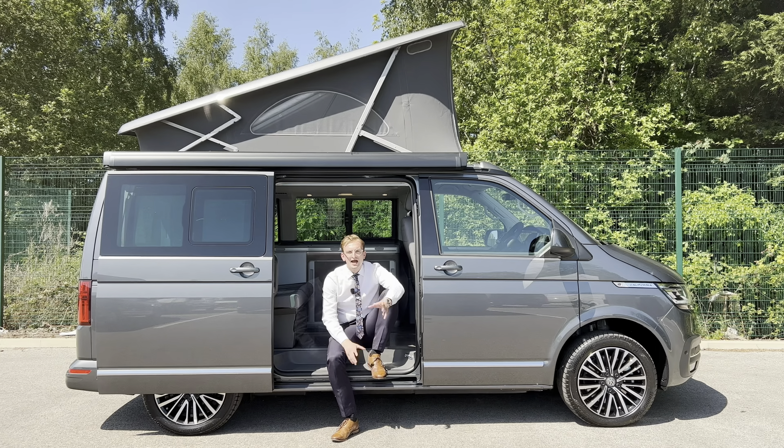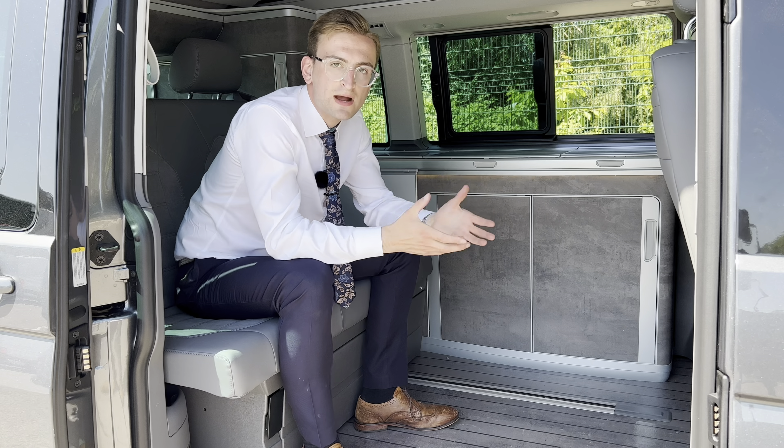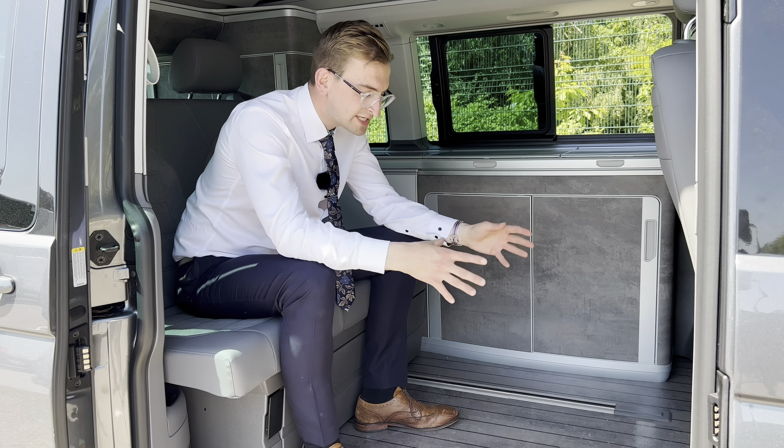In this video, I'll be showing you how to maximise your storage space in a Volkswagen California Ocean. In order to get the most storage space out of your California, we need to utilise this space just here.